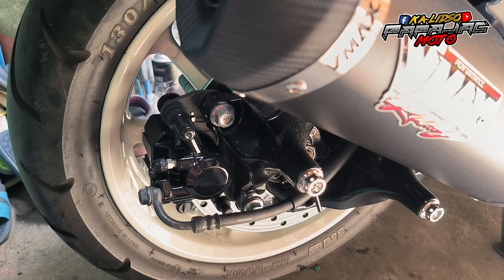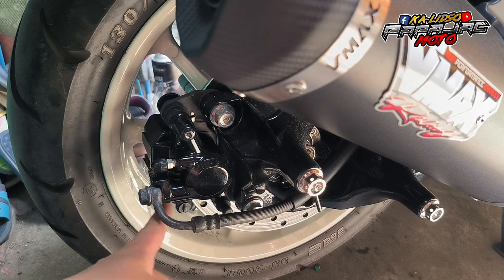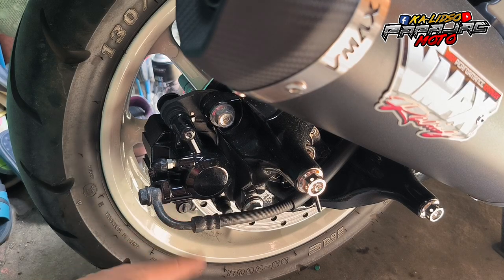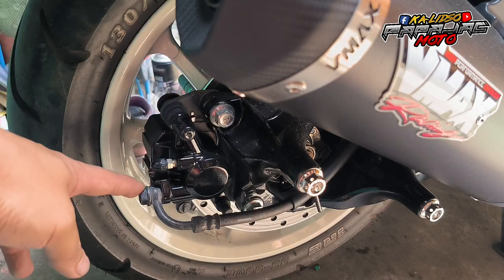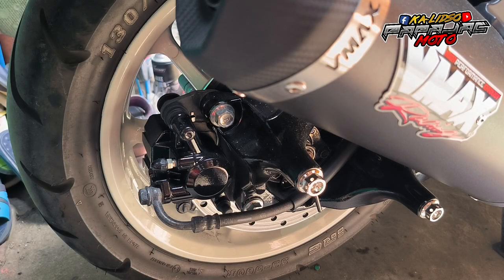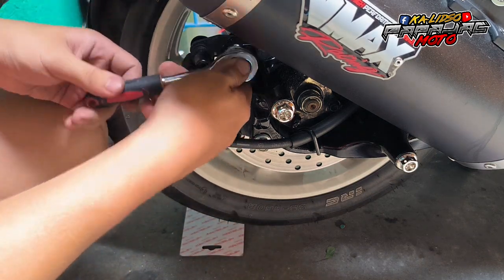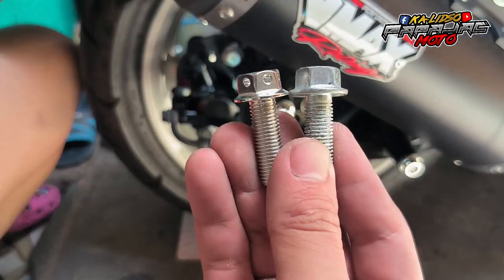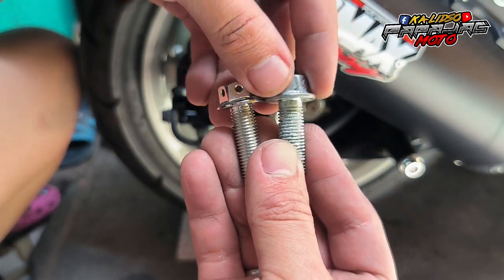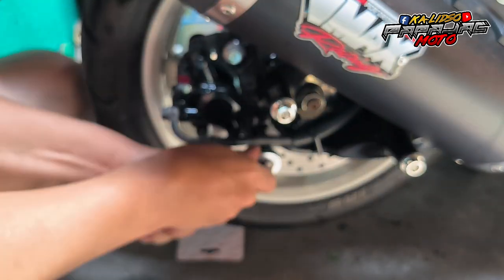So dito sa rear, konti na lang ito. Dalawang caliper bolts, bleeder, banjo, at saka caliper pin. Unahin natin dyan yung caliper bolts, sunod na yung bleeder, banjo, tapos yung caliper pin. So caliper bolts is 14mm. So yung size is 10x30.